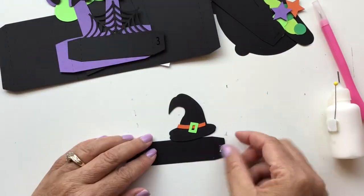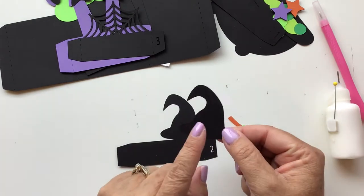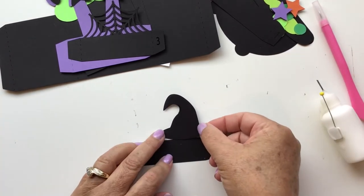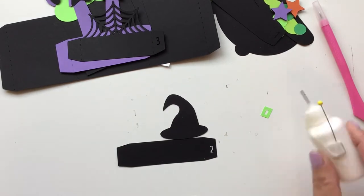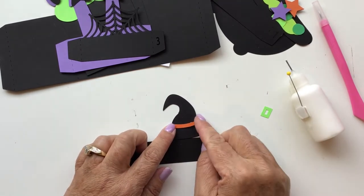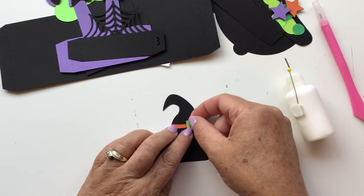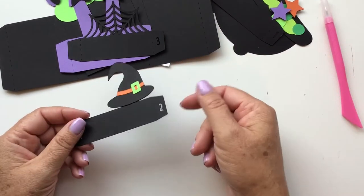The second insert is the witch's hat. The witch's hat is cut out, and you also have another witch's hat piece — that's if you didn't want to cut it out of black but still want a black hat. Mine is out of black, so I could skip this piece if I wanted to, but I'm going to add it anyway. This does have some small pieces, but your Cricut or Silhouette machine will cut them out without any problem. I use my little skinny quilling bottle for glue — a Xyron sticker maker would work too. That's your second insert.